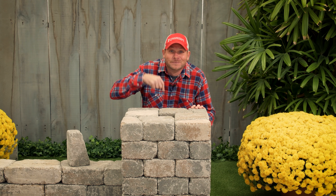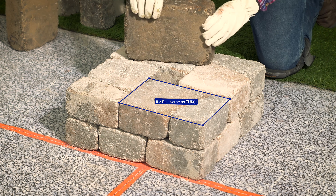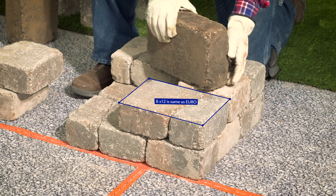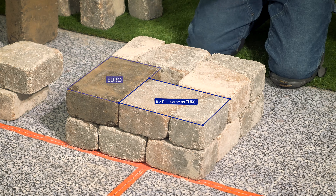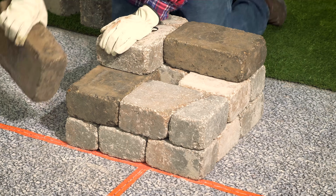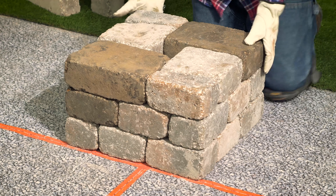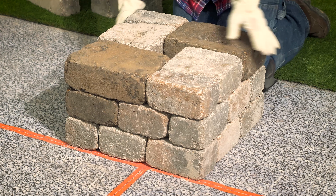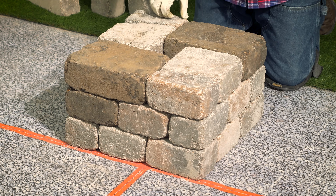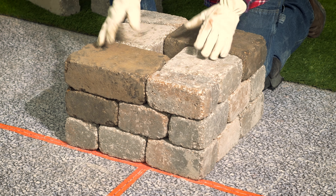You can even make columns too. Columns will eat up a lot of corner units from your palette. Since Orion block was made to work with Euro block, I would suggest when you're making a column, you can put the Euro block in there to save some of your other pieces. If you're working on a larger project with a lot of columns, I would recommend that you plan it out to make sure that you have enough pieces for your columns, or order some extra Euros to make sure you've got everything that you need.